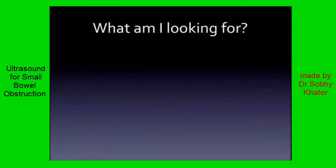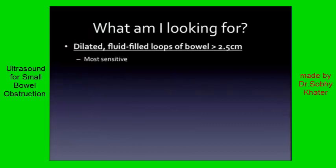So what specifically are you looking for? Number one: you're looking for dilated, fluid-filled loops of bowel. The measurement is going to exceed two and a half centimeters. You'll see different numbers out there — two centimeters is a little more sensitive — but this is what we're using here at Maine Med. It's a nice balance of sensitivity and specificity. This is your most sensitive sign, your money sign. If you see this, you know you're likely dealing with obstruction, and you're going to start looking for these other signs.